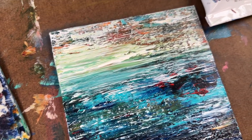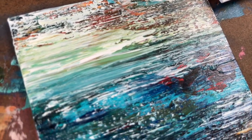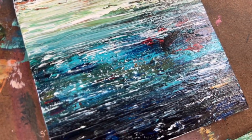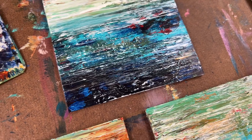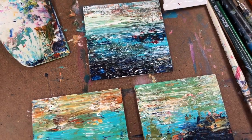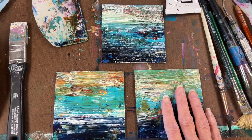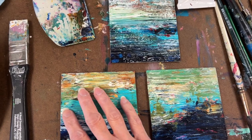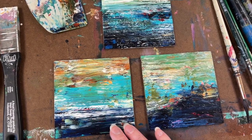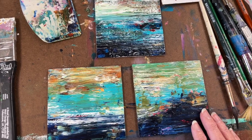That was what I had in my mind when I came in here and started experimenting with this — I wanted something just really calming and serene, but that still had a lot of visual interest. Calming, but still visually appealing as well.